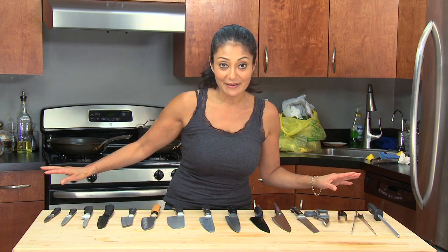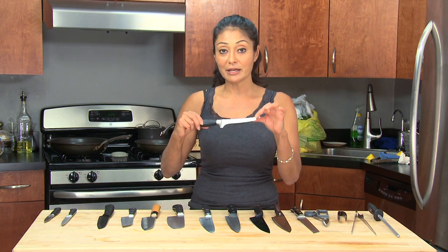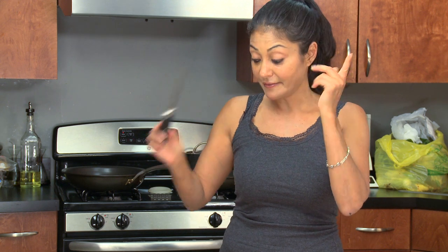Even though I have thousands of knives — not really, whatever you see here is what I really have — you only need and we only use probably three every time we cook in the kitchen. For me, what I always like is my boning knife. Notice how it's very flexible with the tip. It gets and fillets fish up against the bone. Sometimes if I want to cut chicken and I'm intricate and I go down, I use this knife.